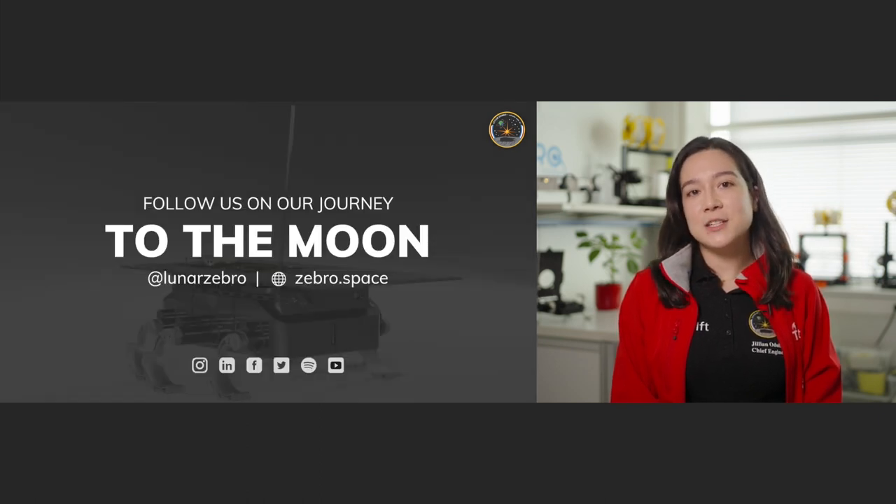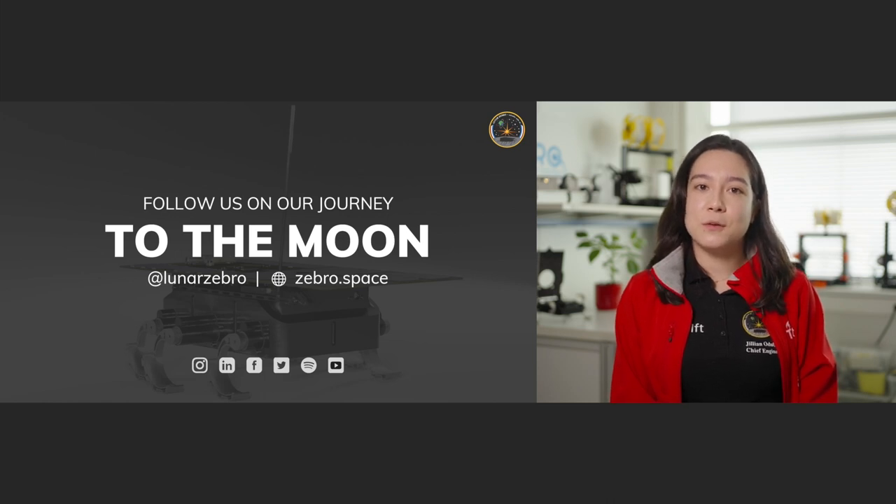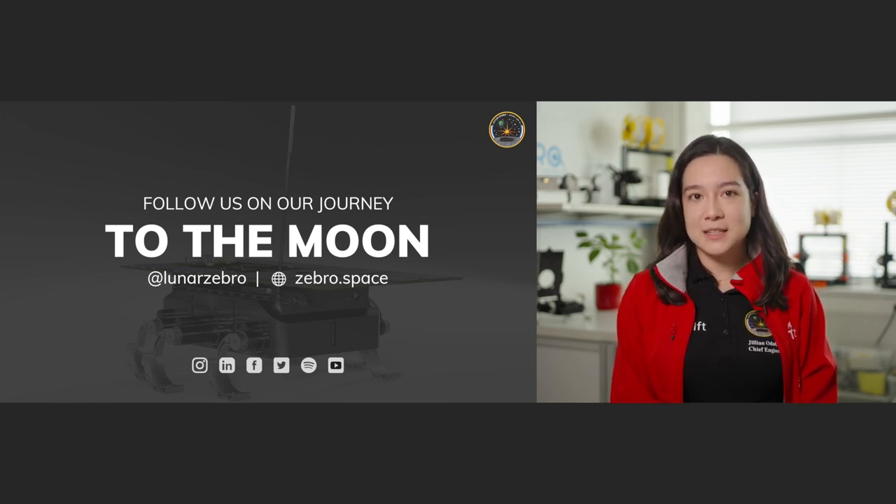Thank you so much for listening to my presentation. If you would like to know more about Lunar Zebro, follow us on our website zebro.space, on all our social media channels, and we even have a podcast you can find anywhere podcasts are available.